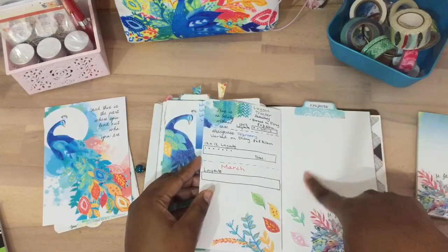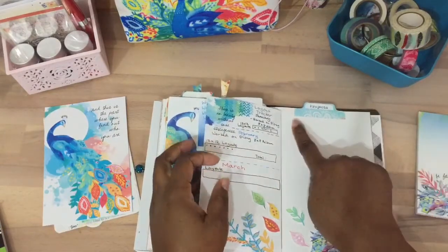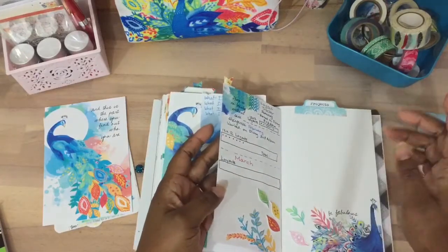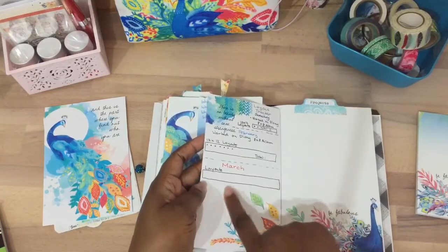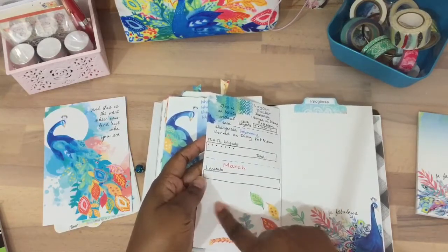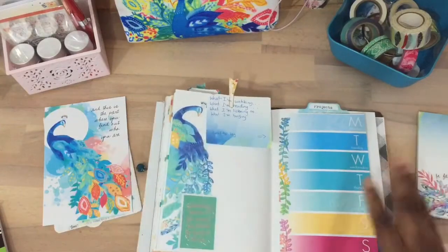Here I'm going to write my projects. Even in my planner I'll write assignment due dates, but here I can write the actual projects and due dates — the preliminary plan — then write it in my planner once I plan it. This is for March layouts on the top, and the bottom is for if I do like an 8 by 8 layout. My goal is to do at least 150 layouts for the year.